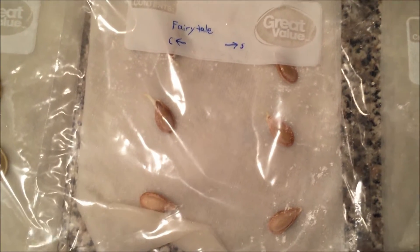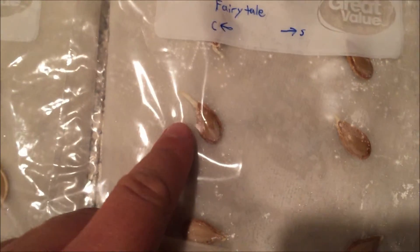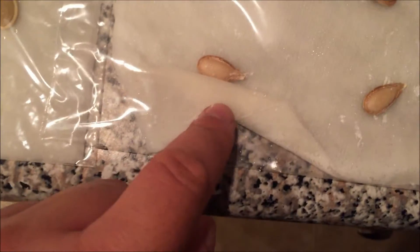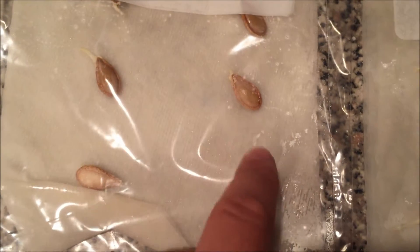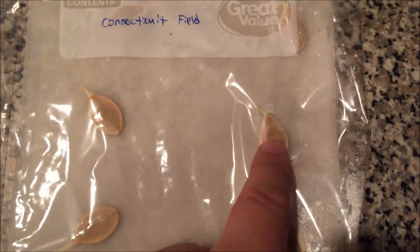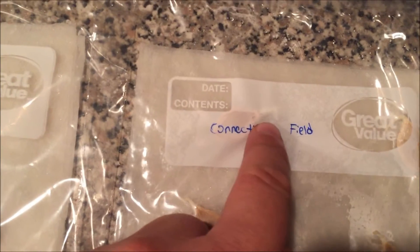The fairy tale pumpkin seeds — you can already see the root starting to come out of the seed on the control side, so not scarified. And this one also has the root starting to emerge. Over on the scarified side, this one is starting to put out a root as well, and then this one too. Now on the Connecticut field seeds, you can see that almost every single one of them has rooted or germinated — you can see the root right there.